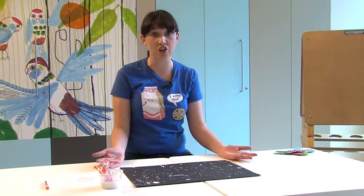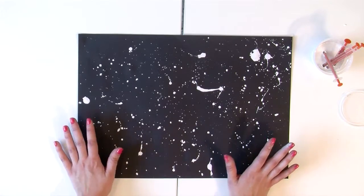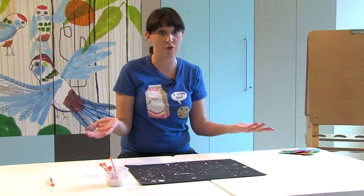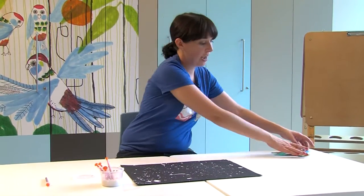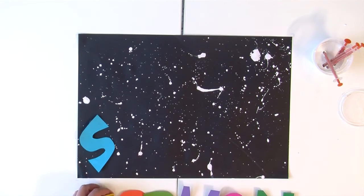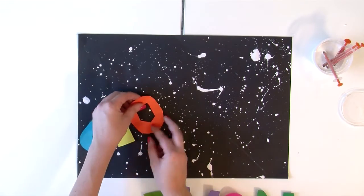Once it's dry you can do lots of things with it. You can leave it as it is, or you could cut out some planets and stick them on there. What I'm going to do is make a sign for a room. I'm going to use my name, but you can make your own. I've cut the letters of my name out with coloured paper and I'm just going to stick them on with some blue tack.